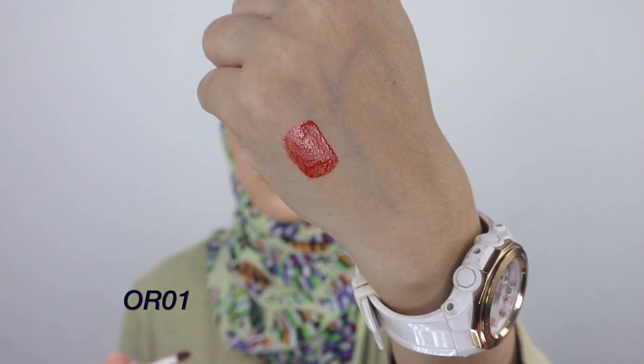It's so hydrating and comfortable. When it comes to fresh or glossy lip products, it gives the kind of hydration you will enjoy. Let's not waste more time — let's do the swatches! The shades I picked are OR01, OR03, PP01, PP02, and BB01 — these are the shades that give the most significant difference from each other.